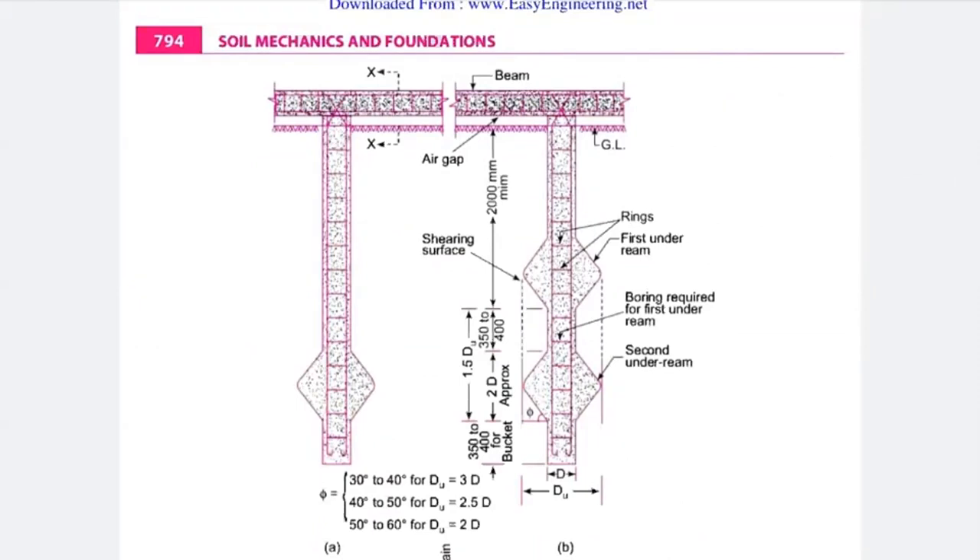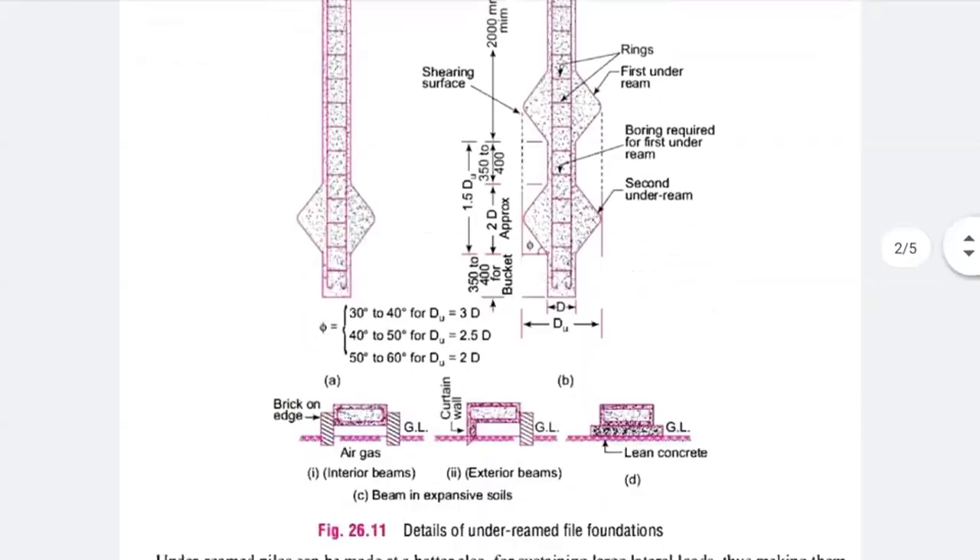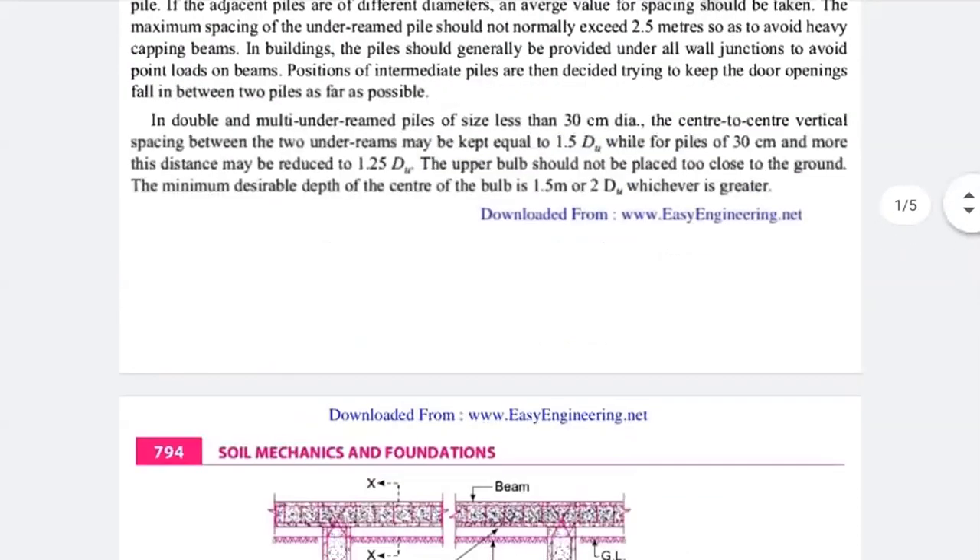In figure B, the center-to-center distance between two under-ream bulbs should be kept as 1.5 times du, reducible to 1.25 times du based on experience, where du is the diameter of your bulb. The horizontal portions are rings, which are your stirrups in the pile foundation. The upper triangular portion is your shearing surface, and the portion between the two bulbs represents the boring required for the first under-ream, followed by the second under-ream bulb.